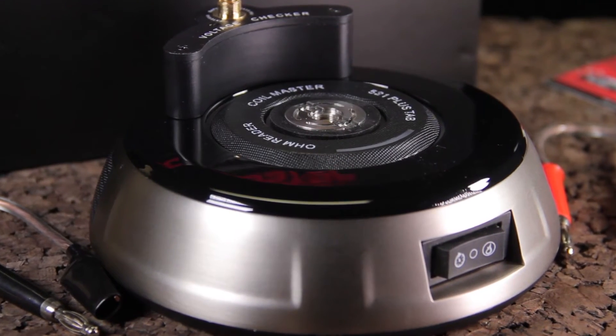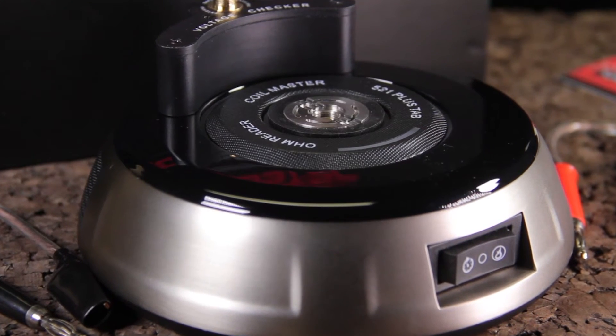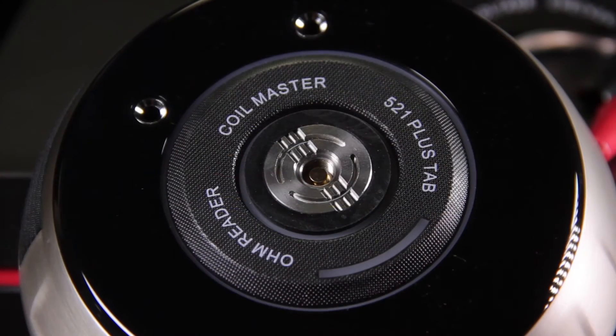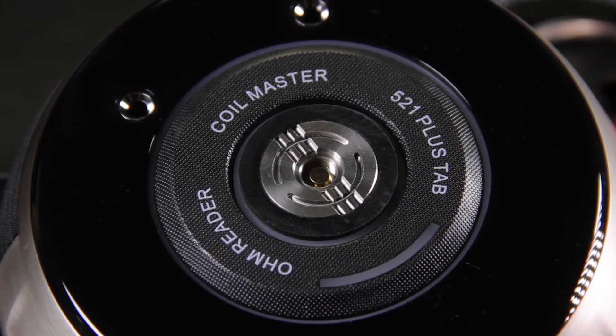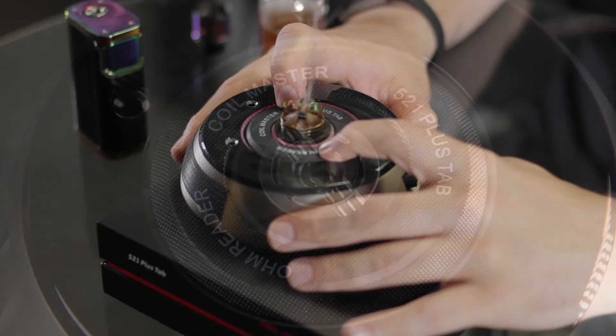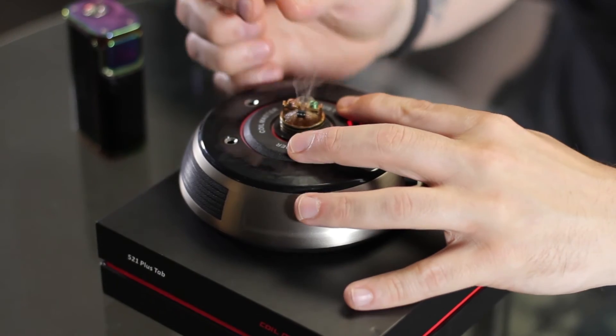I'm going to set it up here, get the box closed real quick. The way this fires is you just press down around the sides. You can see it just gives it a second, and that way if you're building your coils, you can hold that down and play around your coils to work out any hot spots you may have in them.